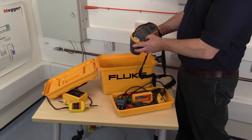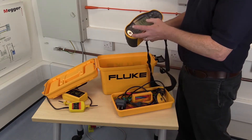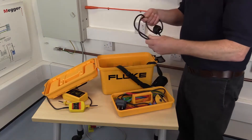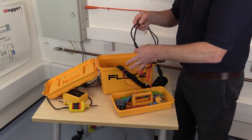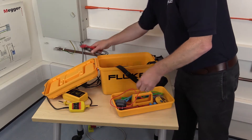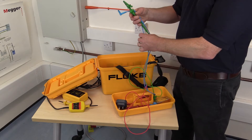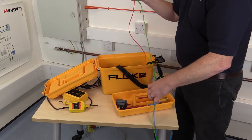Next, consider the suitability of the test equipment and the test leads to be used. It should be confirmed that the test equipment conforms to BS EN 61577 and that it is in good working order. It should be regularly checked and maintained where required, and its accuracy confirmed by calibration if necessary — and this is recommended. It should be ensured that test leads to be used are compatible with the equipment, and remember different manufacturers may have particular requirements.